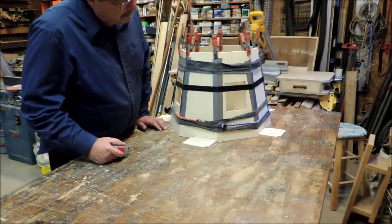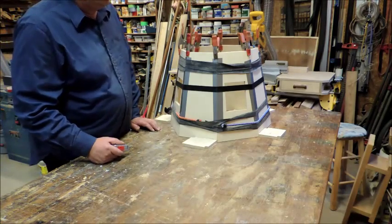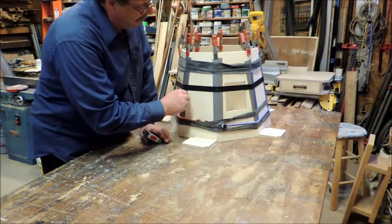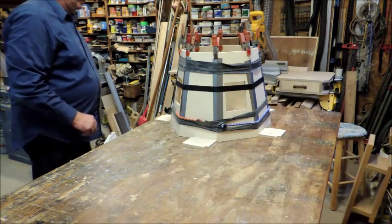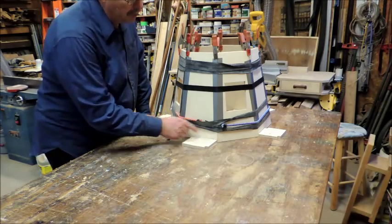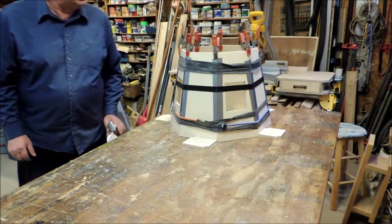We've got the upper section all glued up together and cleaned up the glue — it's looking pretty good. You'll notice I have bungee cords around here, bicycle tubes, and a web strap — that'll hold her. Make sure you apply enough pressure to get these corners to come in nice.